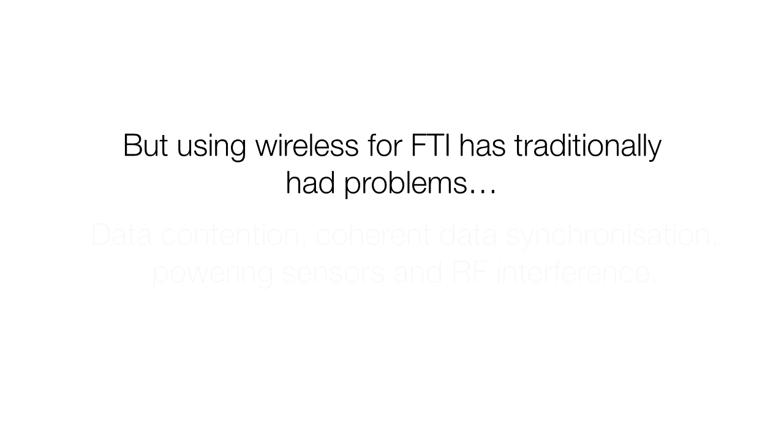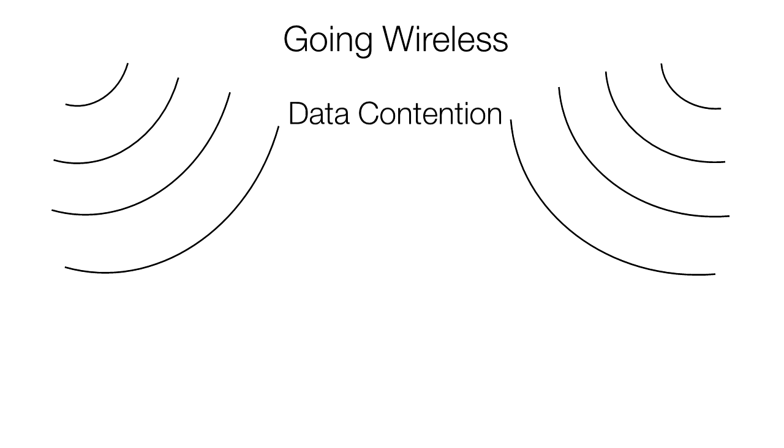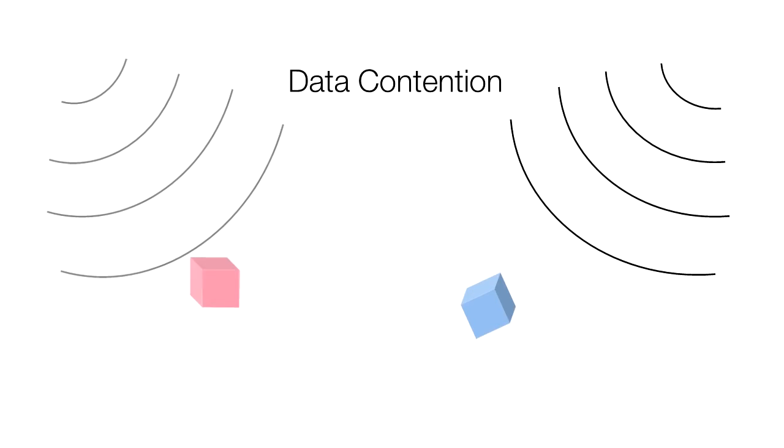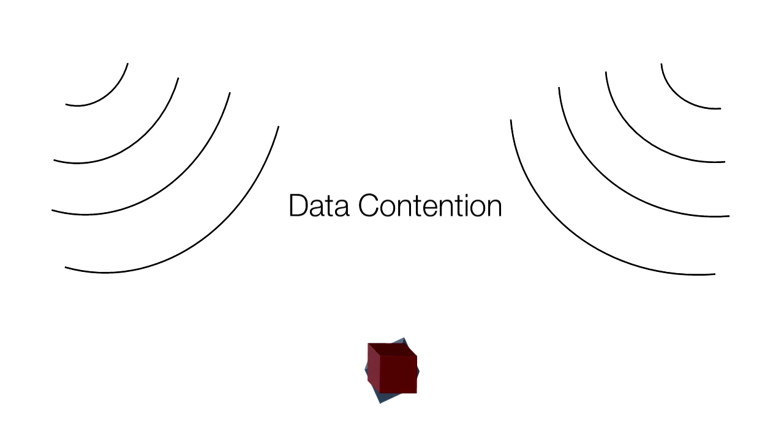Wireless flight test sensors need to overcome various problems to be viable, such as data contention. Wired sensors have a dedicated link to the data acquisition unit, but when wireless they have to contend with other sensors.